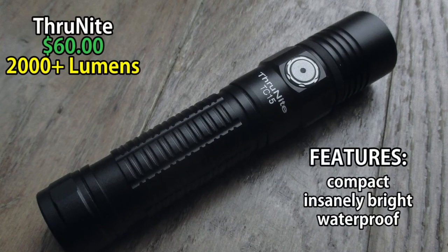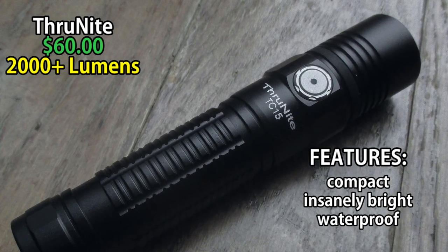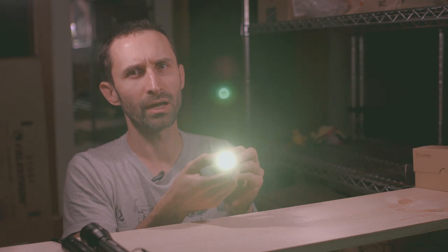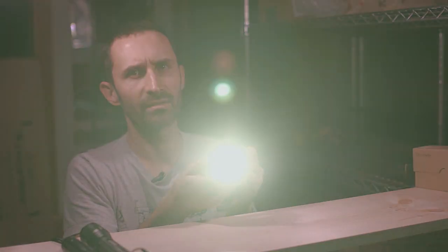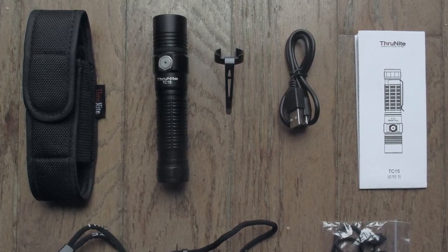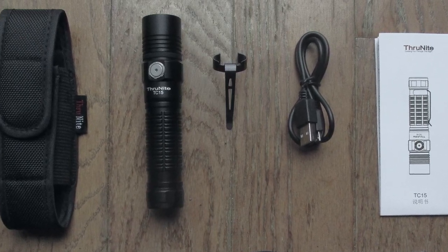Let's talk more about the Thrunite TC-15. It has a few different settings all controlled through one button at the front. This one is super bright — a top setting of 2,000 lumens, which is just insane, an enormous amount of light power. Right now it's on firefly mode. You do little hold-downs to go through all the different settings. Overall, really simple but really compact and put together really well — but $60 for that one. What you're getting is something smaller, more waterproof, and with a lot more light output.